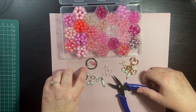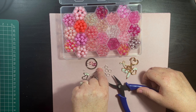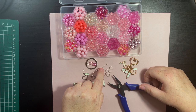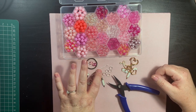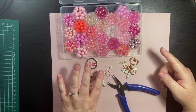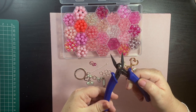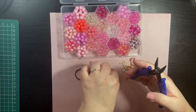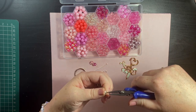I also have a daisy bead, some beads, and a head pin. I do have a tutorial on using head pins which I'll link above. This tool is a split ring opener.